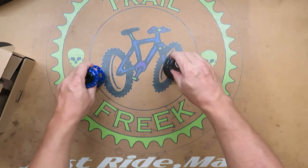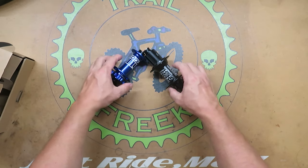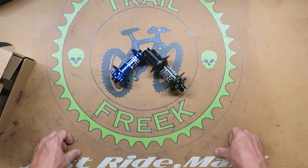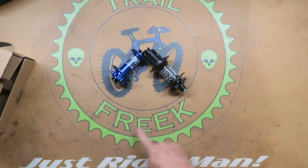That was my look at the Koozer hubs. I know it wasn't a very detailed review and I'm working on how to do these better. Thanks for watching, like and subscribe, and just ride, man.